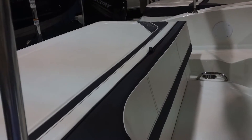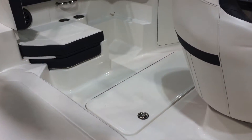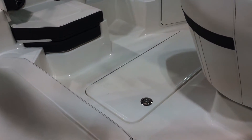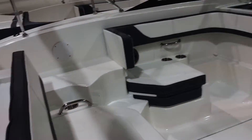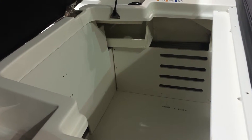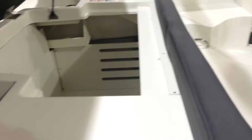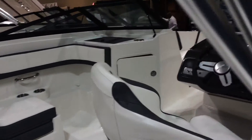The back-bench seat with storage underneath. We'll take a look at the engine compartment here in just a moment — a big in-floor ski locker. This typically would be the engine compartment on a stern drive, but because it's got the outboard, you've got a ton of storage under there accessible for all your gear, your cooler — whatever you need. It has now turned into a giant storage compartment.